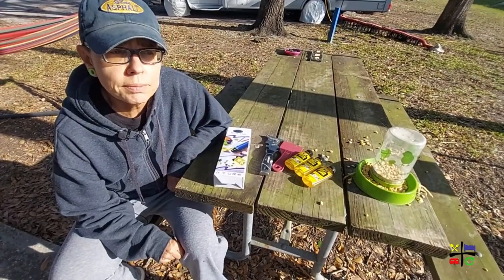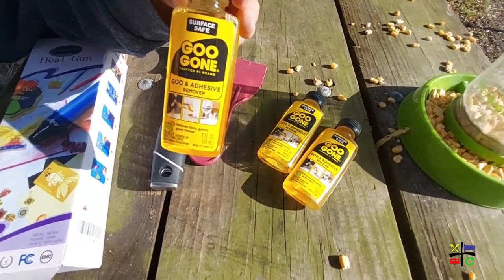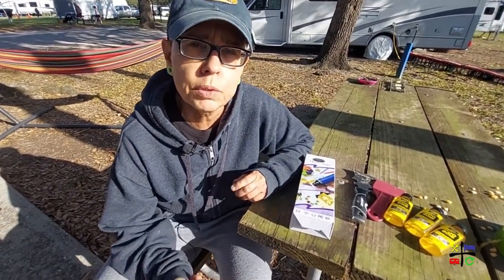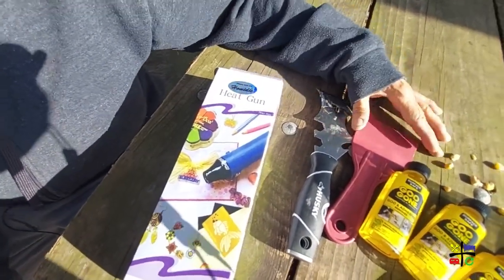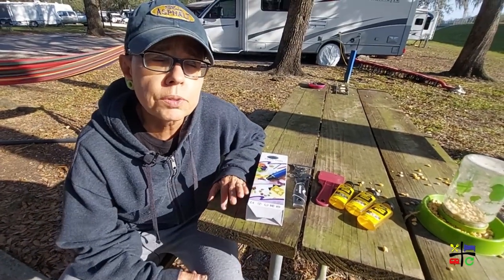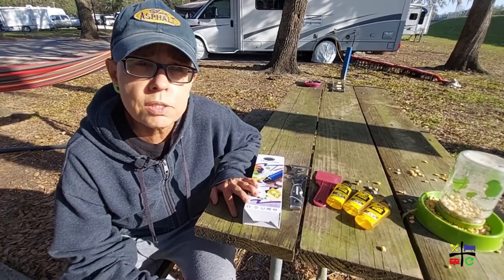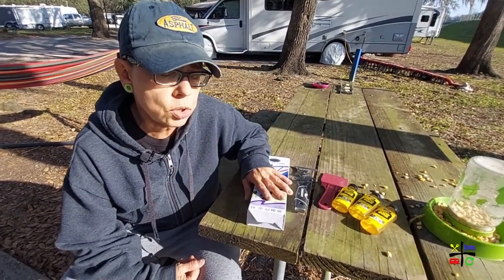We did a lot of research on how to remove old stickers. We've used Goo Gone before, which is really awesome for something really sticky. But the stickers on the RV have been on for such a long time that when you try to remove them they fall apart. The other option I found was a heat gun — apply heat and use a plastic tool, though you have to be very very gentle to not dig into the side of the RV. A normal heat gun was going to be around $40, and I didn't think I'd need one going forward, so I found a craft heat gun. Research also said you could use a blow dryer, so this is sort of in the middle between a big heat gun and a blow dryer.